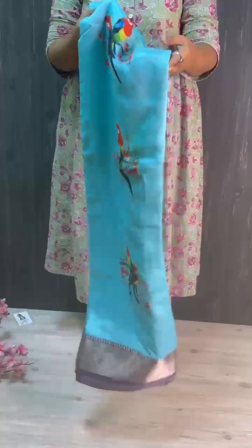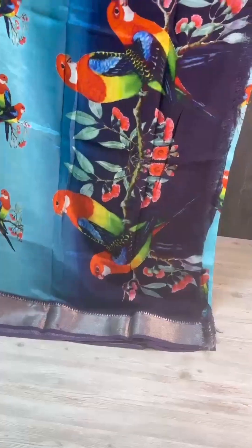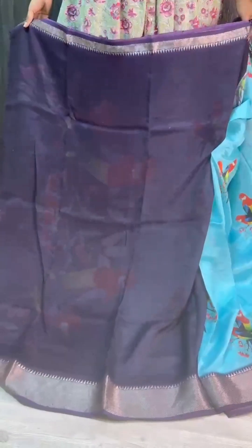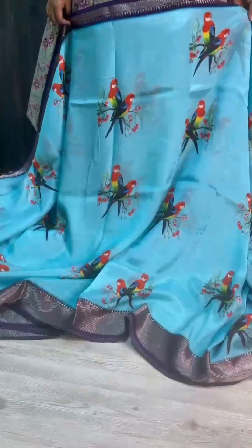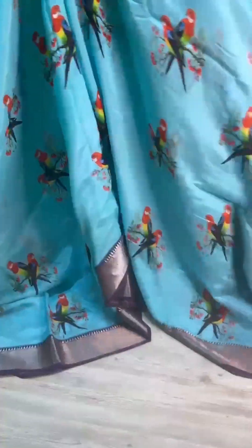Super lightweight and so softness — pure Mangalgiri Pattu is here with nice color combinations and beautiful prints. Here is a blouse with very beautiful prints and separate space for tuzzles, and contrasting blouse with both side borders. Saree all over, super lightweight and so softness. Pure is pure, always — so easy to carry and maintain.